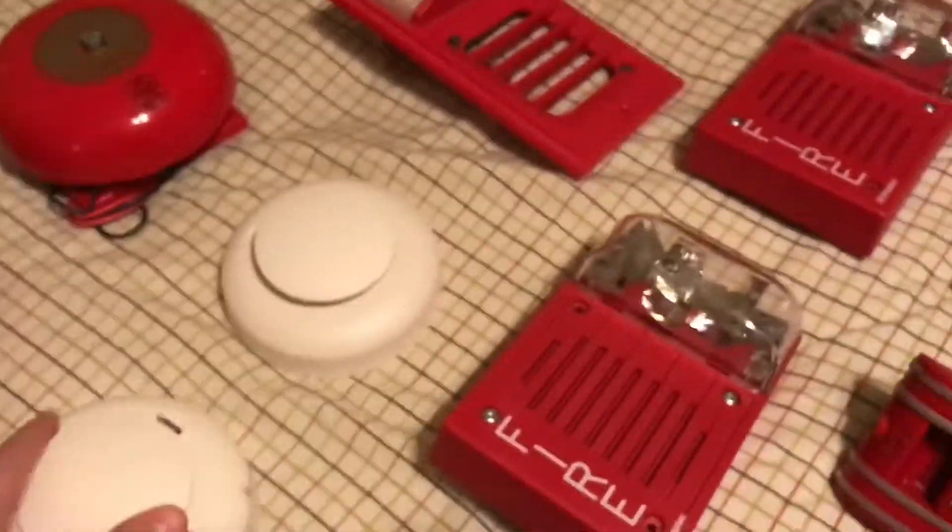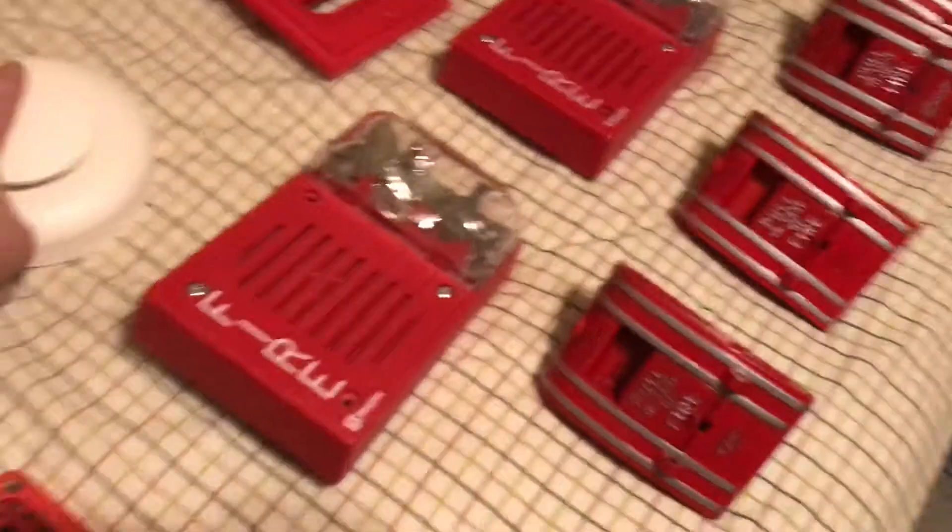Here we have these newer Edward Smokes. These are the C2M series.